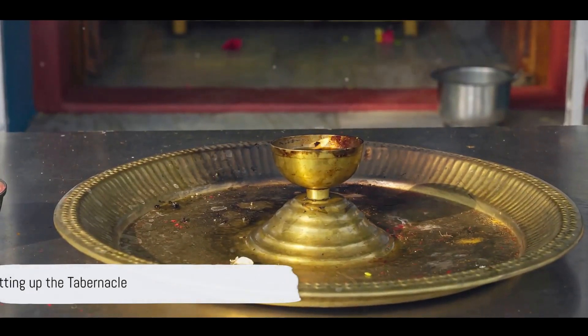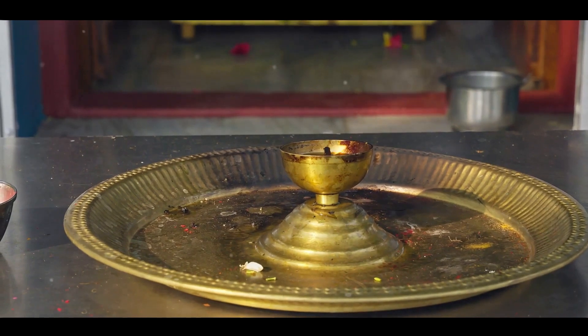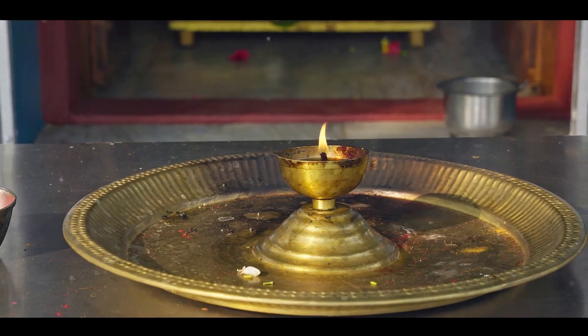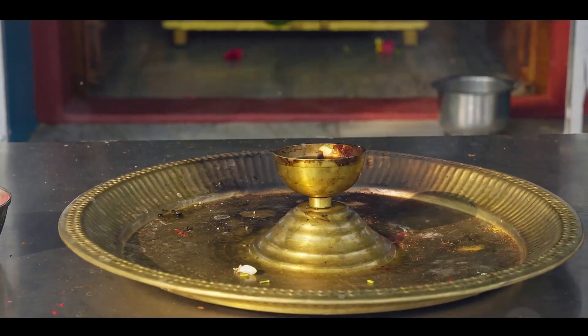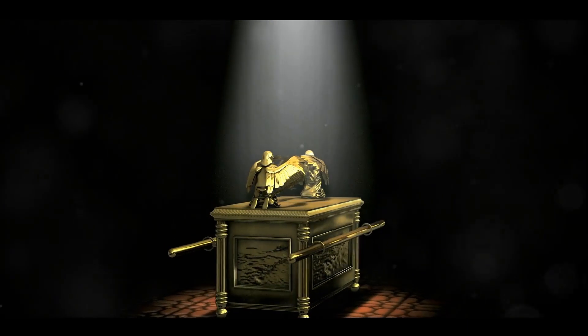Set up the tabernacle according to the plan shown you on the mountain. Make a curtain of blue, purple, and scarlet yarn and finely twisted linen, with cherubim woven into it by a skilled worker. Hang it with gold hooks on four posts of acacia wood overlaid with gold and standing on four silver bases.